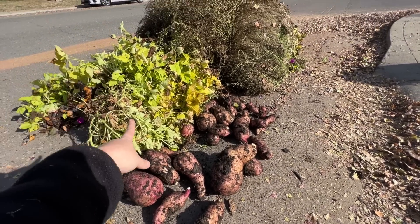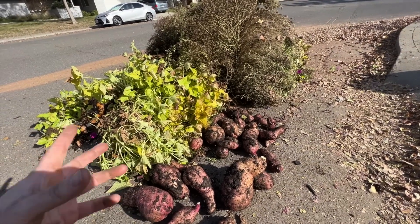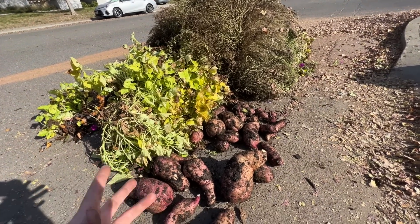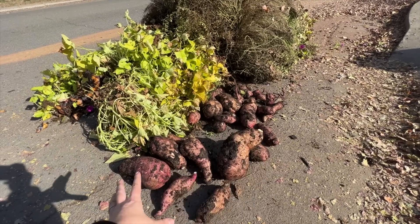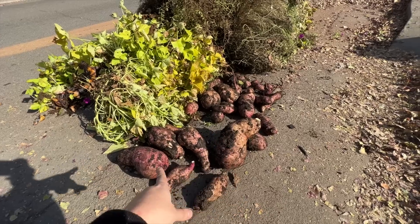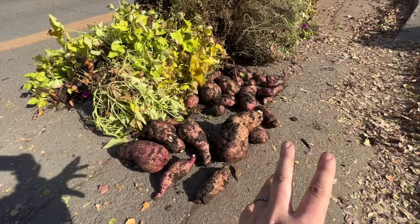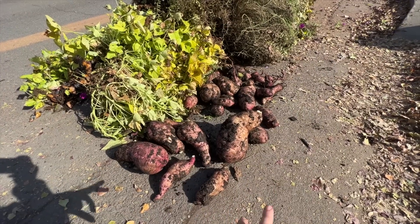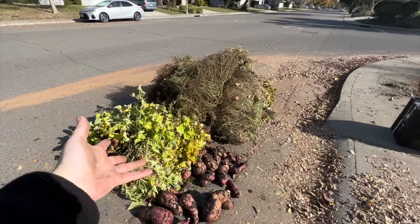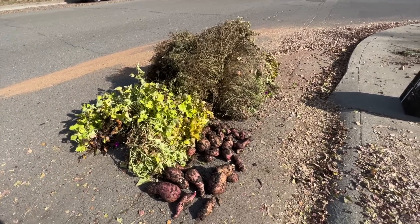You might think you can eat these — they're sweet potatoes, after all — but they're not the type you'd want to eat. This plant was bred for its foliage: the size of the leaves, the color, watering tolerance. They didn't pay any attention to the taste of the tubers. So these are not going to taste like grocery store sweet potatoes — probably way less sugar, super starchy, and yucky. That's why they're going in the green waste.